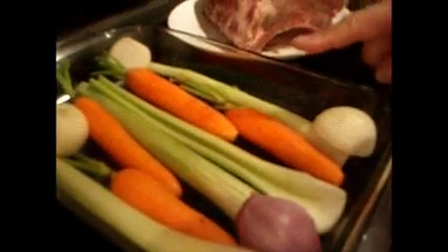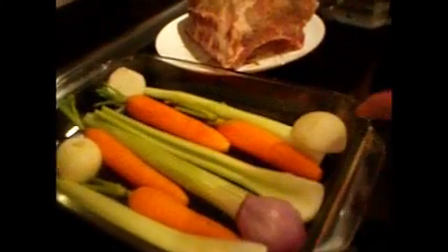It's a beautiful piece of meat. I'm putting it in the pan here to get some flavors with the mirepoix — that's celery, carrots and onion. And I also have a shallot right here.